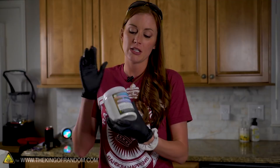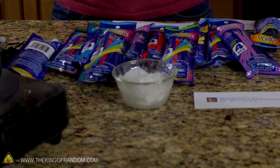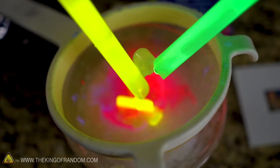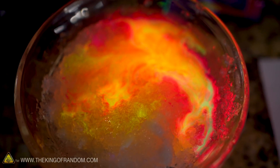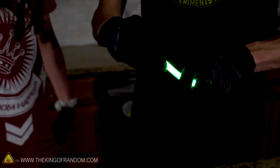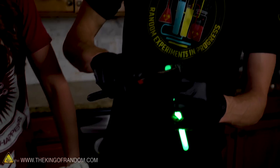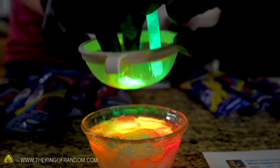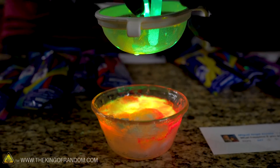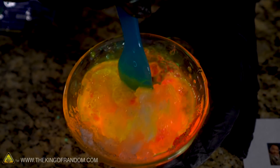Something else I want to try — Orbeez are made out of a similar material to our super absorbent polymer. I've already got some expanded here, and I want to see if we can break some of these open, pour it in, and make some glowing slimy ooze. It's not really mixing in, just sort of sitting on top. I want to do one more green one. One was microwaved for about 12 seconds, and you get a glow stick that is so bright it's almost painful to look at.